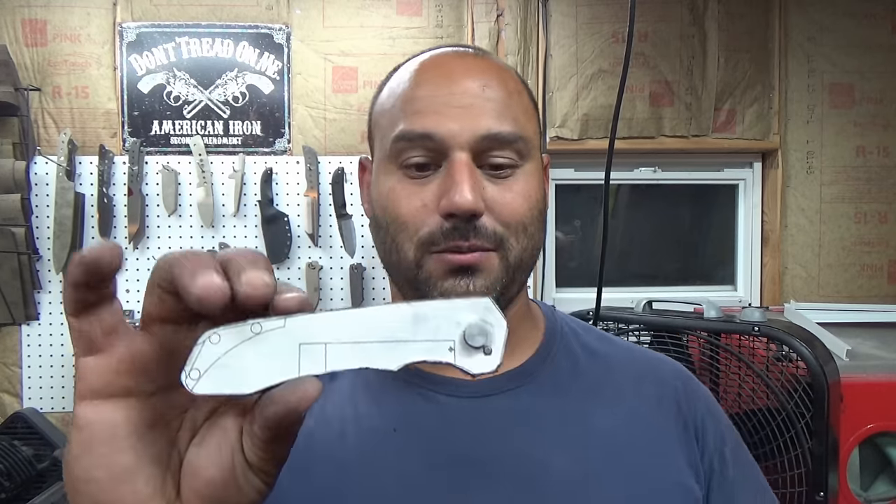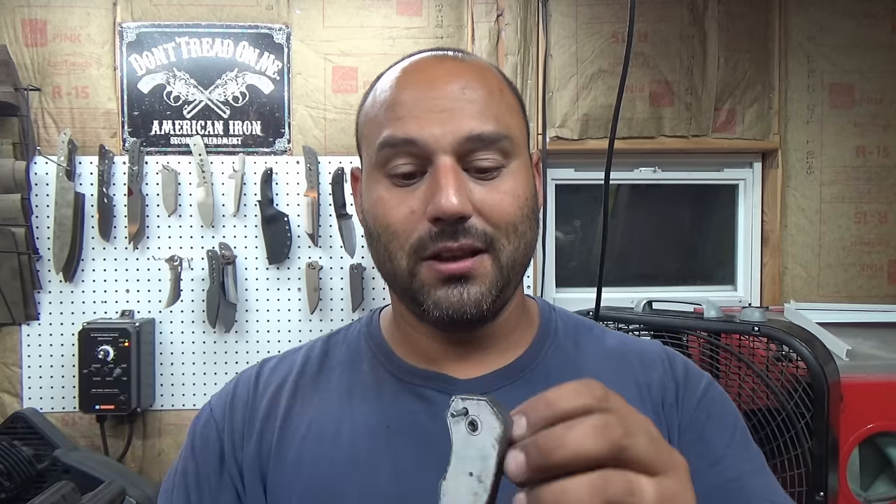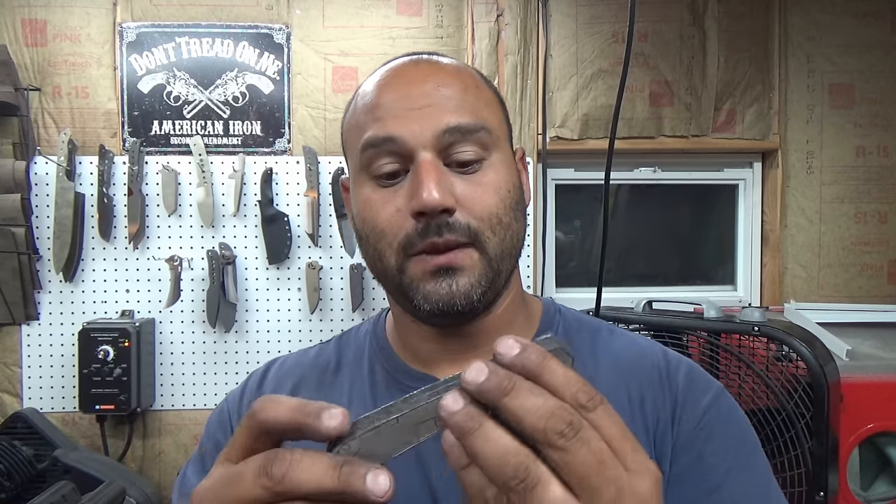Anyway guys, that's it for this one. Your handles should have the stop pins located and successfully profiled. Alright guys, Mike here from EcomKnives and I'll catch you on the next video.